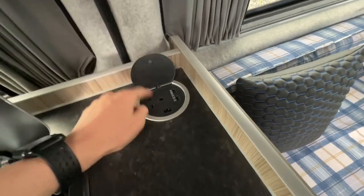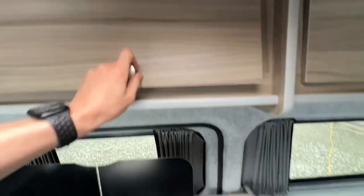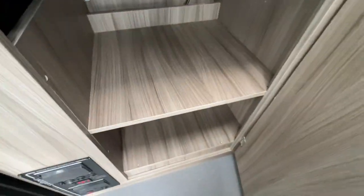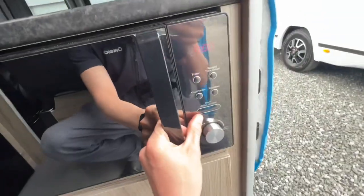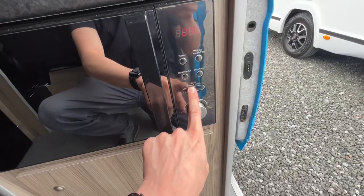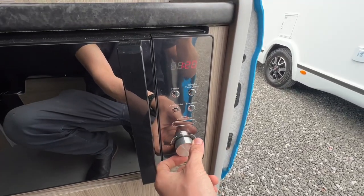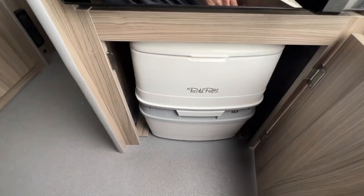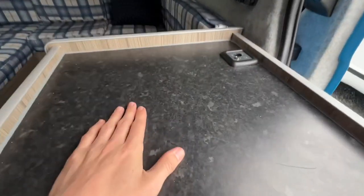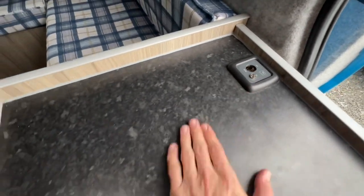In the corner here you have two USBs and a mains socket. There's a load of storage in the kitchen. The microwave is a mains microwave — press once for every 30 seconds, then stop and clear, or turn the dial to select the time. There's a porta-potty. You've also got a worktop to put your TV on, with a 12-volt socket and an aerial point on here for your TV to stand.